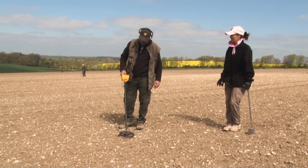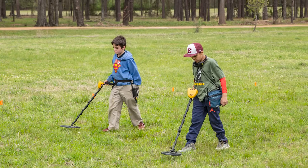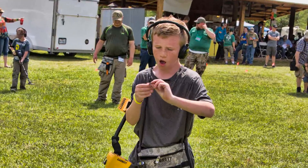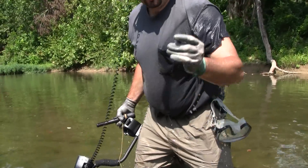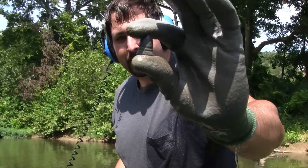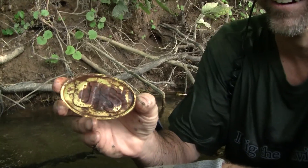Maybe your spouse has been wanting to get into metal detecting but wants to do so with a true high-quality machine. Maybe your kid has been hunting for a while with an Ace detector and wants to step up their game with a fully waterproof all-terrain machine from Garrett.